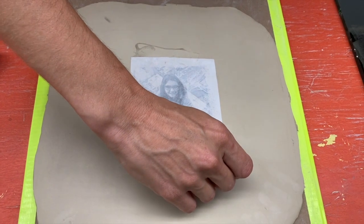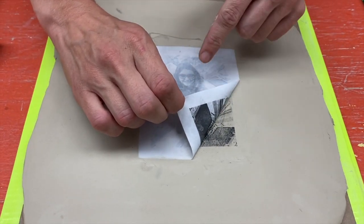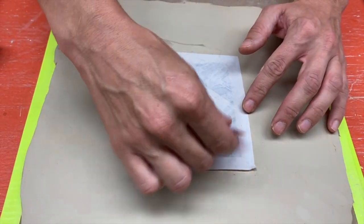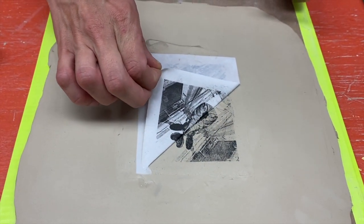Now let's peel our paper up and see how we did. I'm going to take a peek. If something's not printing as nicely as you'd like, or you didn't get a line, you can put this back down and re-hit that area if you feel like you missed something. That looks pretty good though, so we're going to peel this off carefully — we don't want the paper to rip.